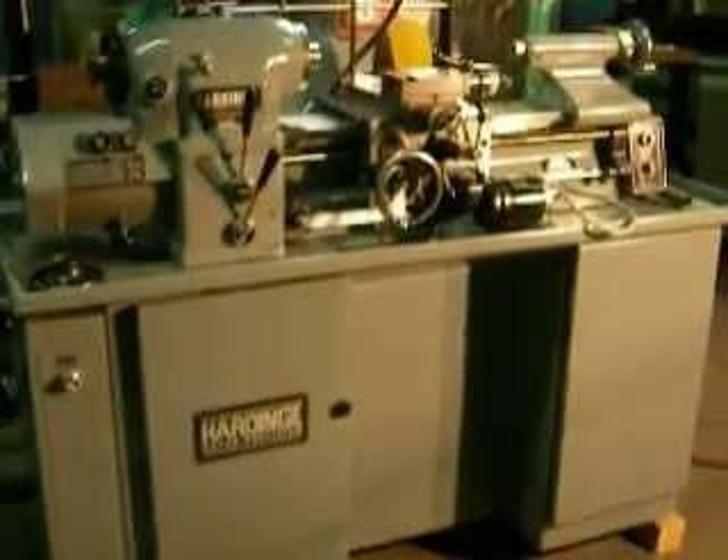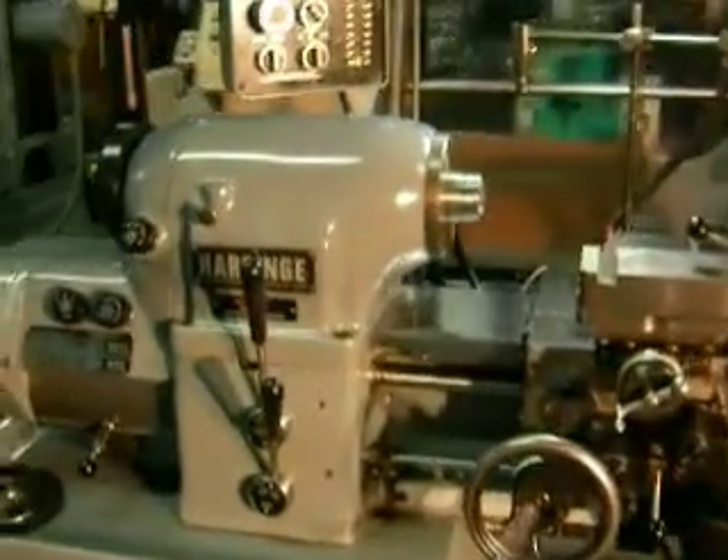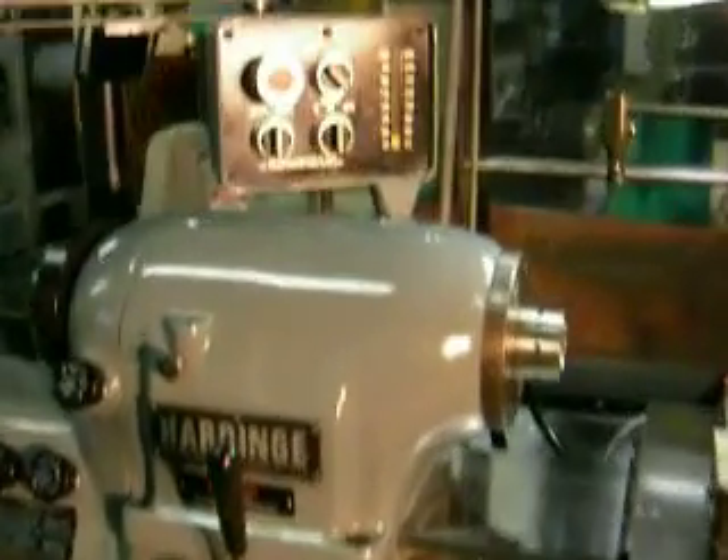I'm going to go over to the machine. I'm not sure how the camera will handle being too close, but we have the spindle running.